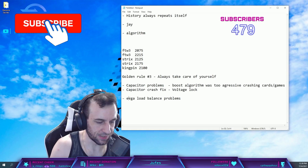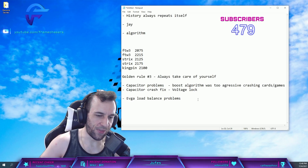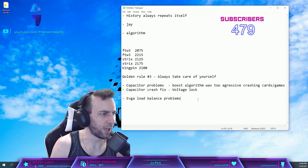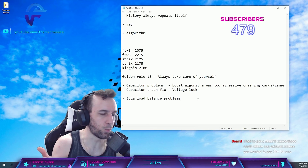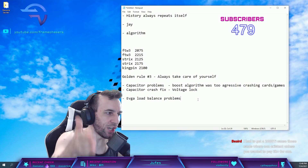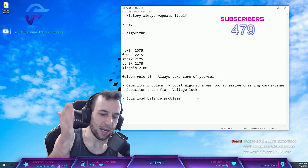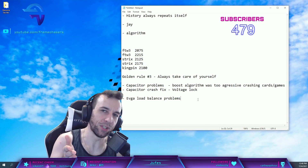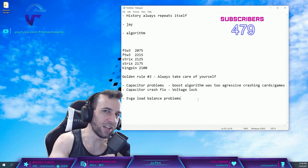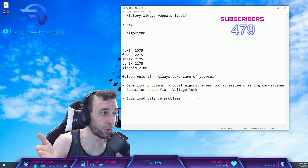EVGA's load balance was the second problem. This ties into the fact that they released a 500 watt BIOS for the 3090s — literally nobody in the EVGA thread could get their cards past 450 watts with that 500 watt BIOS. And when the 3090s first released, Kingpin gave Jay's Two Cents a 900 watt BIOS or whatever, and he couldn't get past 450 watts with it either.